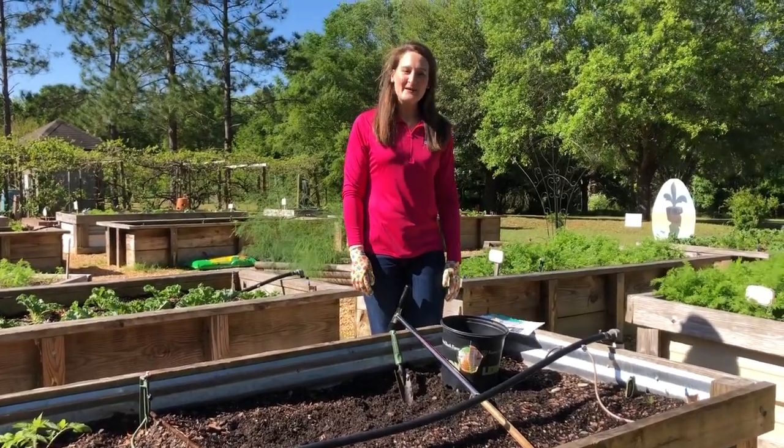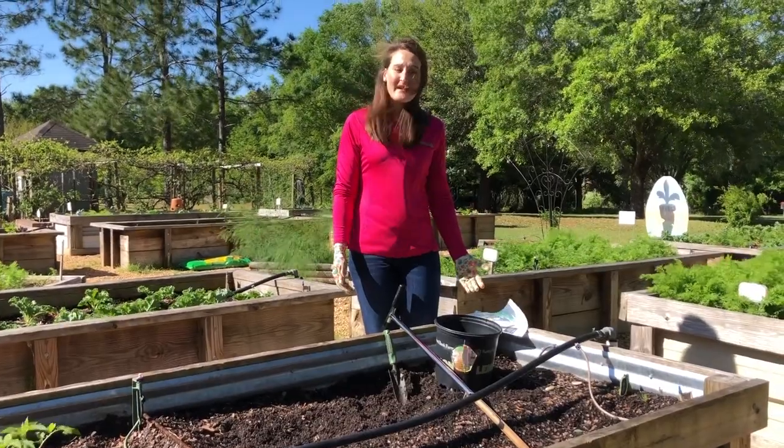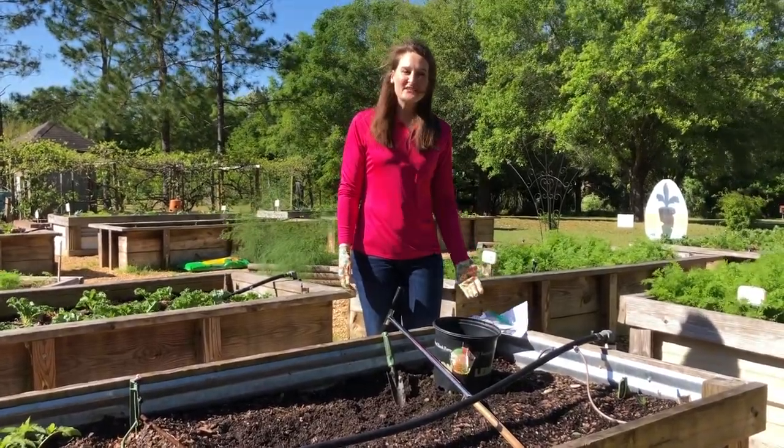Hi, I'm Lucy Edwards with the Alabama Cooperative Extension System. Today we're going to go over the basic steps for taking a soil sample.